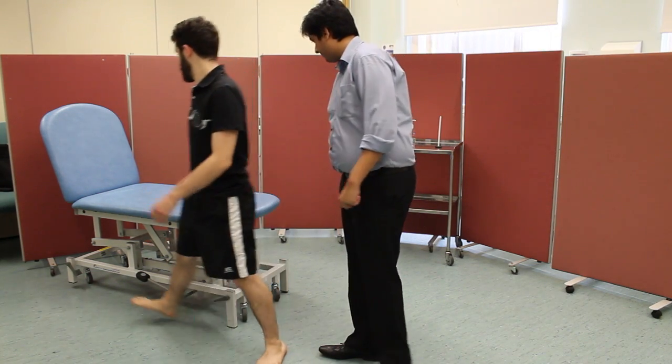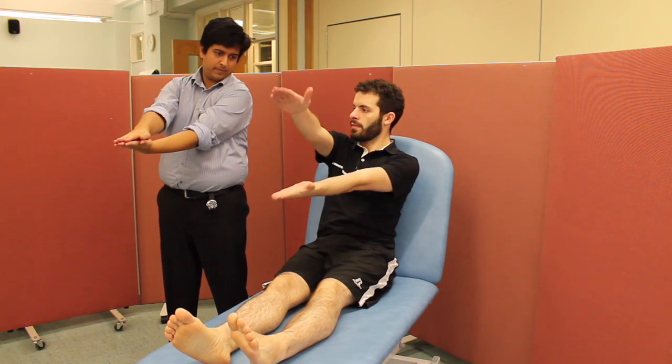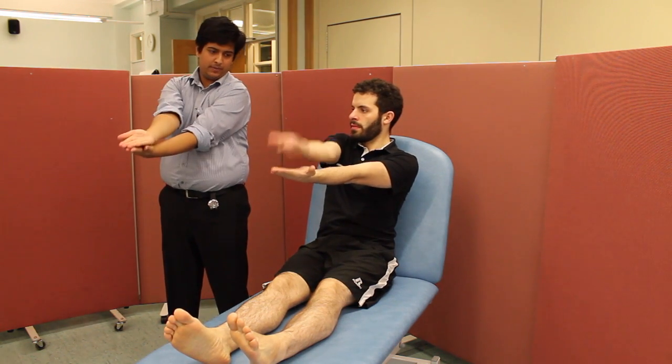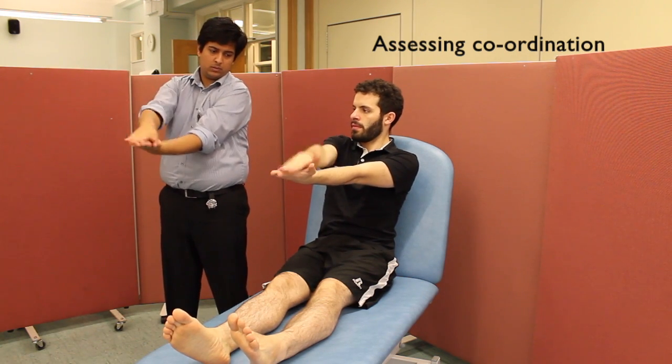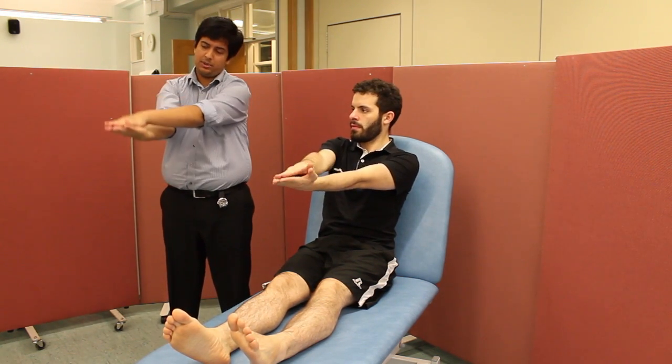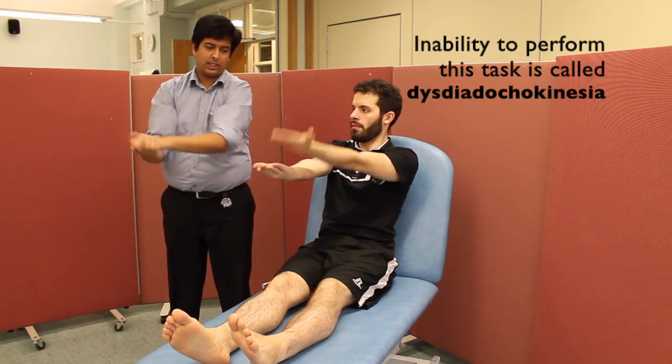Could you please lie on the bed for me? Could you please sit both your hands up and clap for me? Lift them up and turn them over — and copy them. Can you do that on the other side as well? There is no dysdiadochokinesia present.